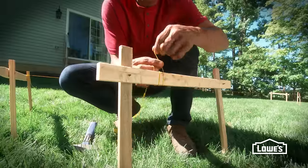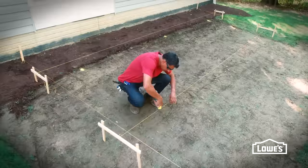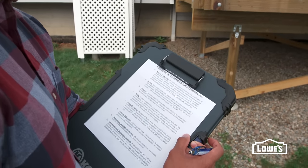You'll need to mark the post layout first. Remember to follow local code for deck posts.